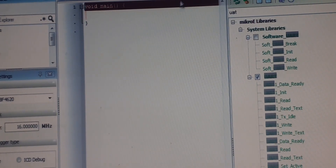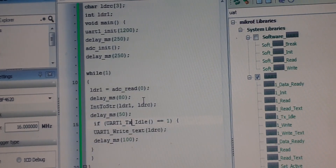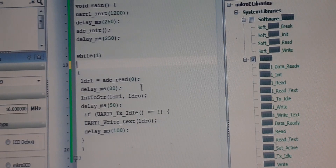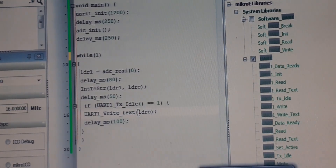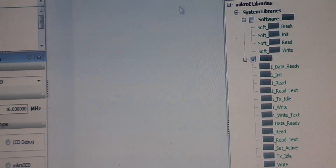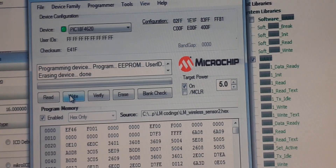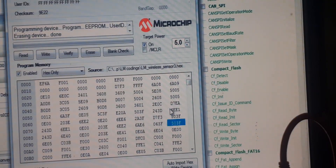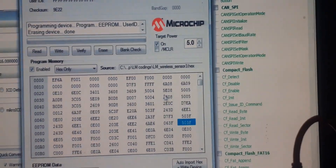The code seems complete — let's verify once more and then burn it. It's writing the file. Our code is now burned. Let me show you how it works.